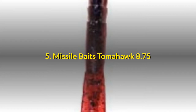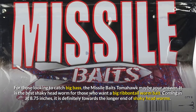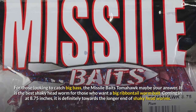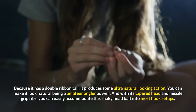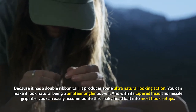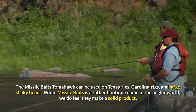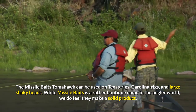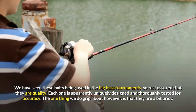5. Missile Baits Tomahawk 8.75. For those looking to catch big bass, the Missile Baits Tomahawk may be your answer. It is the best shaky headworm for those who want a big ribbon tail worm bait. Coming in at 8.75 inches, it is definitely towards the longer end of shaky headworms. Because it has a double ribbon tail, it produces some ultra-natural looking action. You can make it look natural as an amateur angler as well. With its tapered head and missile grip ribs, you can easily accommodate this shaky headbait into most hook setups. The Missile Baits Tomahawk can be used on Texas rigs, Carolina rigs, and large shaky heads. While Missile Baits is a rather boutique name in the angler world, we do feel they make a solid product. We have seen these baits being used in the big bass tournaments, so rest assured that they are quality.